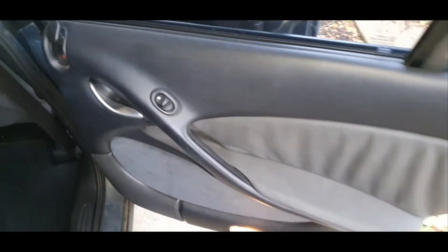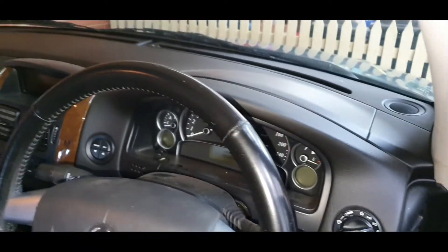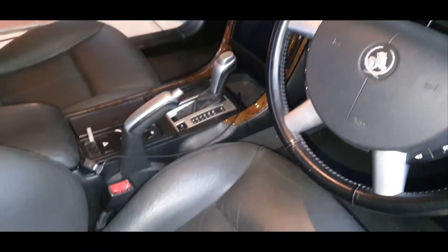This needs a bit of a tidy up. This entire job is interior, exterior, cut and polish — the gold package basically. Plus the conditioning of the leather seats, which is for an extra small charge.